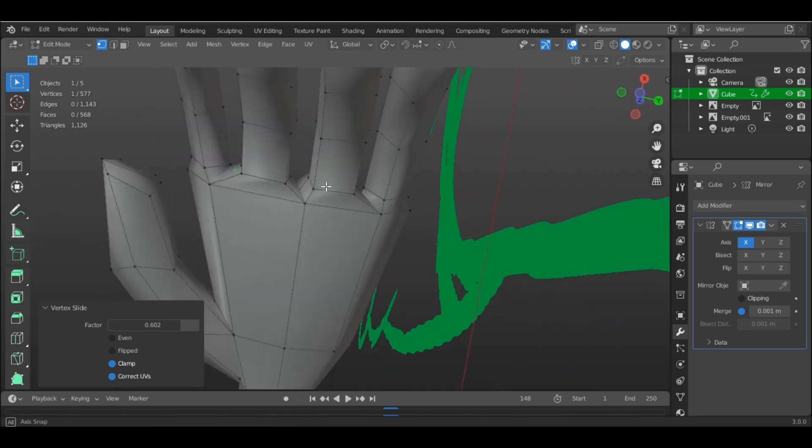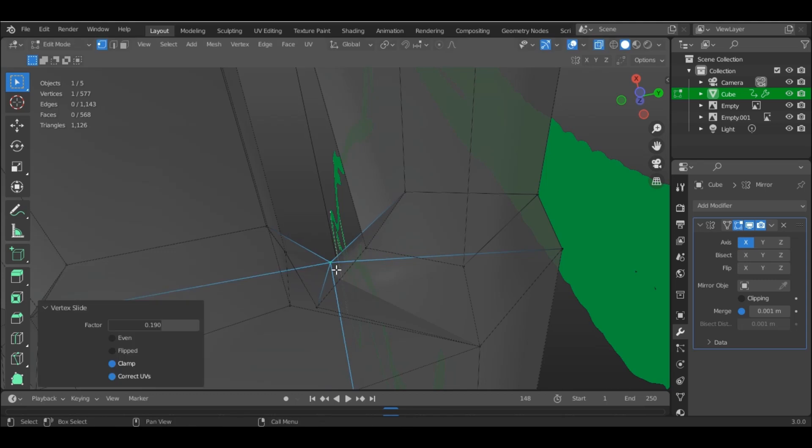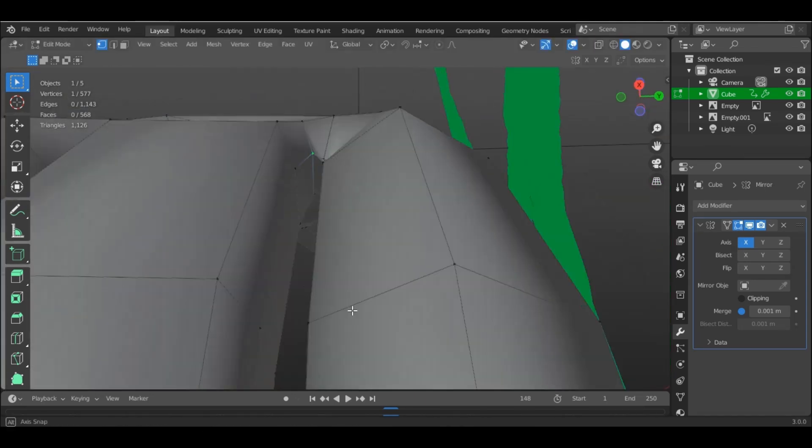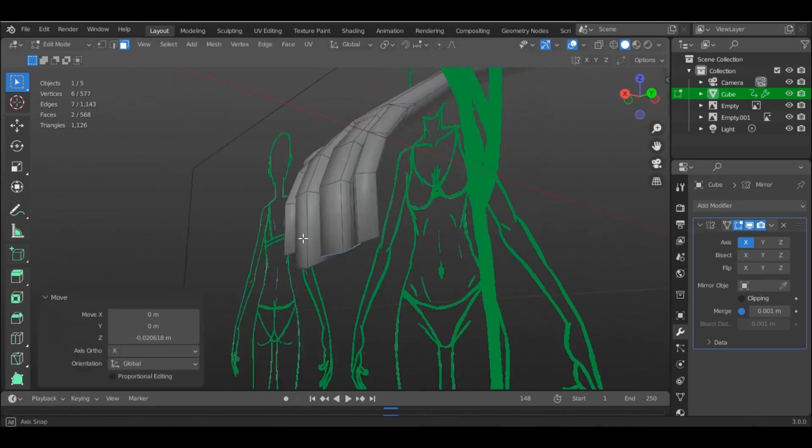Now I will be showing on the hands how we add detail to the fingers, because it's a little bit trickier than the toes. If you aren't careful, you'll find yourself adding too many edge loops, which is something we want to avoid.